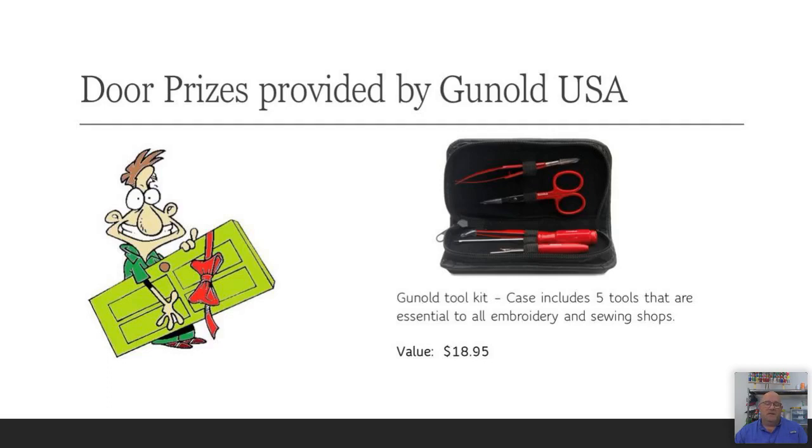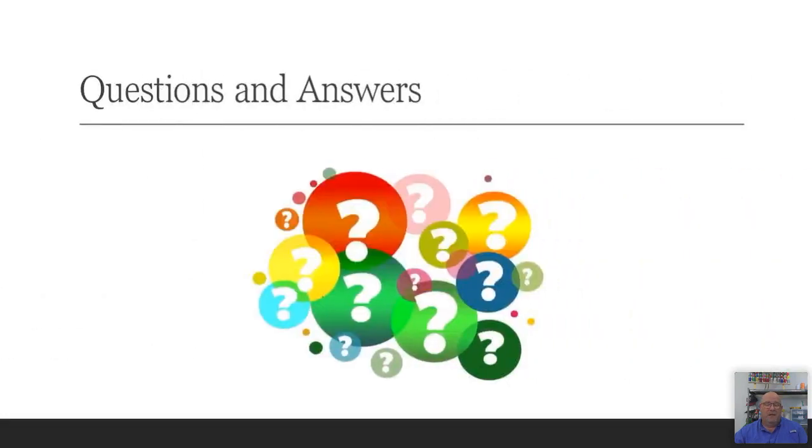The Ganold Toolkit is one of my favorites. As a technician, I carry one in my tool bag. Whether I'm setting up a machine, servicing it, or ready to test, this is all I need. The screwdriver is the perfect size to change needles and adjust the bobbin case. It's got two great pairs of snips and scissors, sharp tweezers that are awesome for 3D puff work, and even a seam ripper.